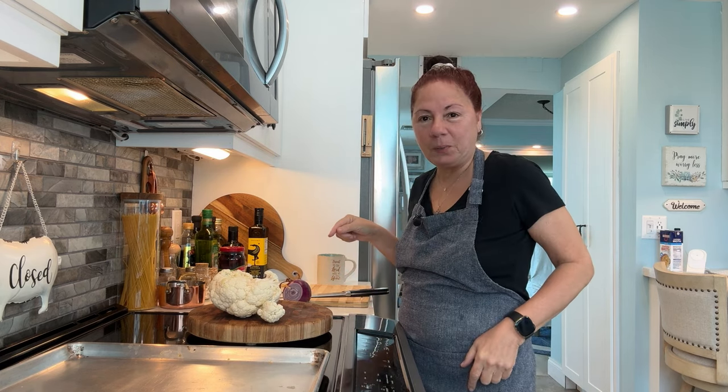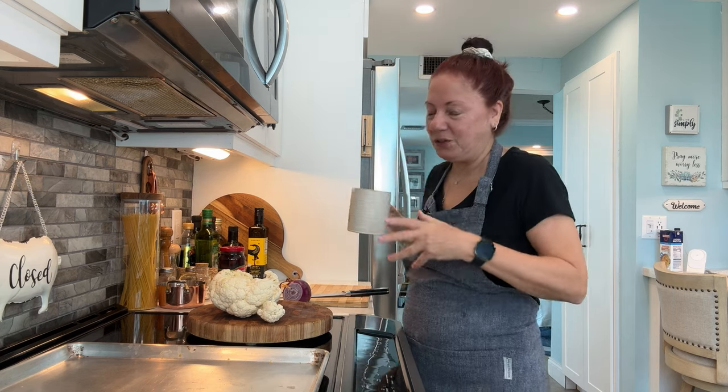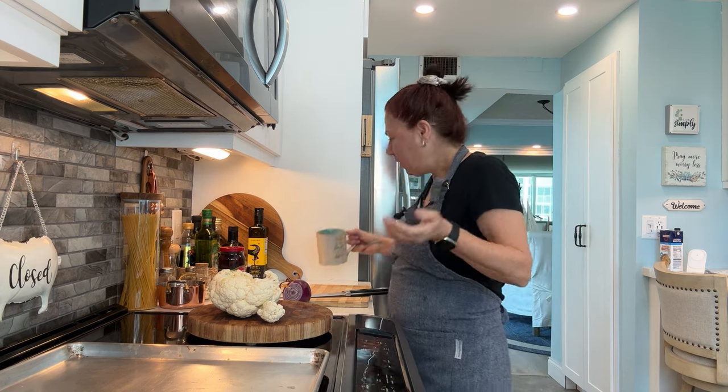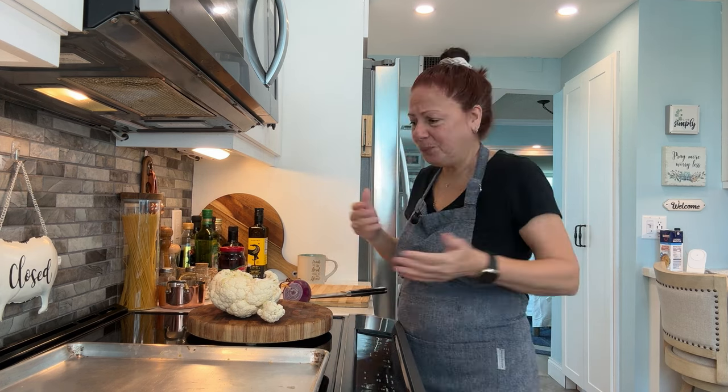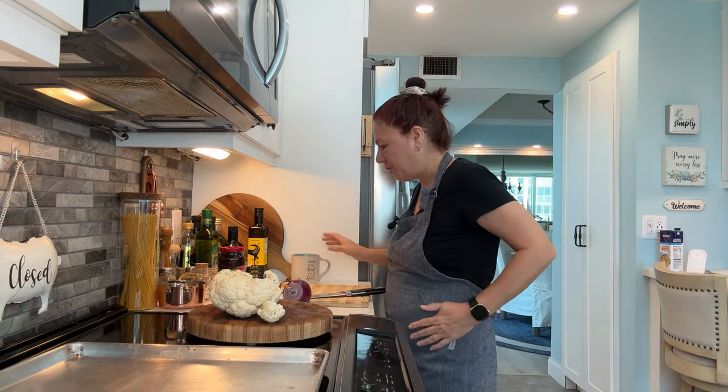I have to do this recipe, which I didn't get to. I was supposed to do it a few days ago — it's been in the fridge waiting. It's Wednesday, it's Valentine's, we're going out to dinner. I'm not going to have to cook, so I can't waste food. I'm not going to waste nothing.